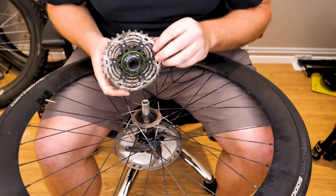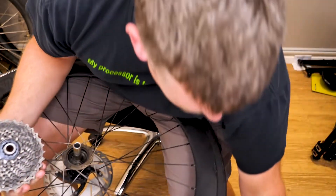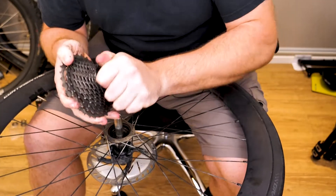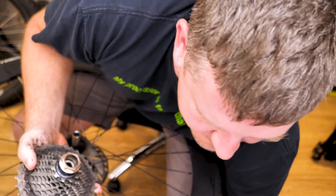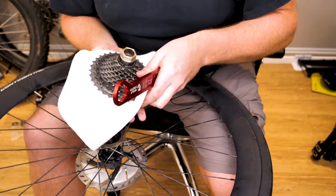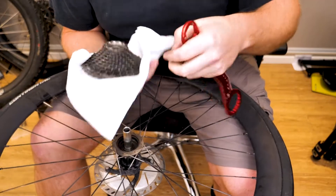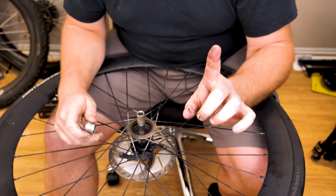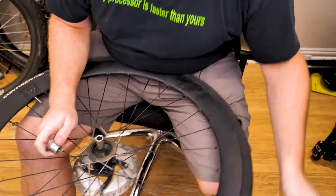It should come out pretty easy. You can make your hands nice and dirty because you have your cassette on. Take this off because you're going to need the axle end cap that's trapped behind here right now. Put that down for now. Also grab some grease for the freehub body after we clean it up.